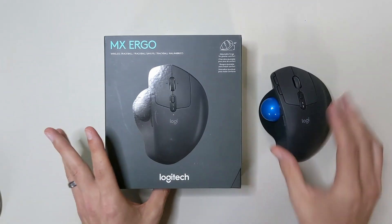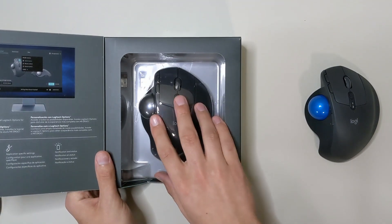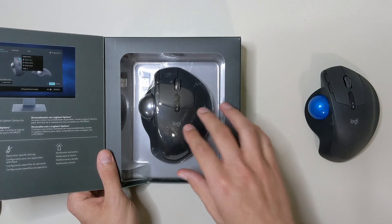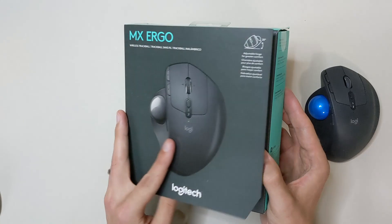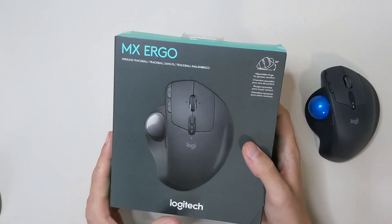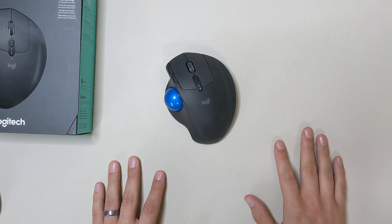Now, I do have two of these. The first one ran into some switch issues after about a year and a half of use, which unfortunately is common with this particular type of Omron switch that Logitech uses in their mice. This is how it comes packaged — it's very nice, sleek packaging, standard for Logitech, especially for their more premium MX Ergo line. Let's talk about the overall quality from a scroll wheel, button click, and ball standpoint.